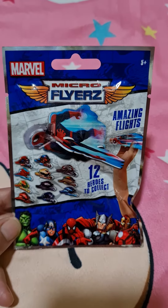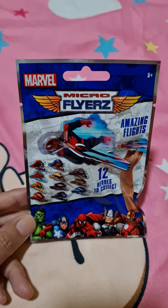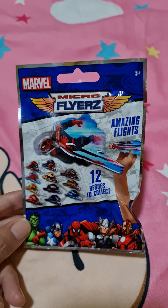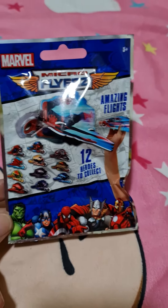Hi everyone! Hello! We're going to unbox this Marble Micro Flyers Amazing Flights and there are 12 heroes to collect. This is for 5 years old and up.